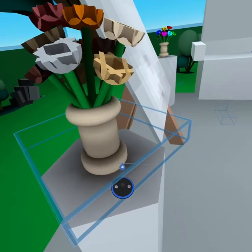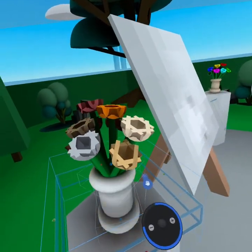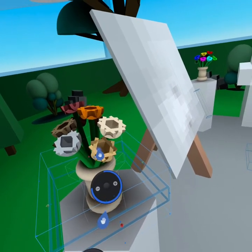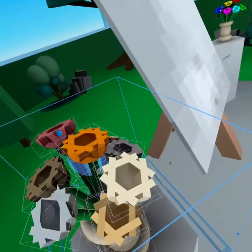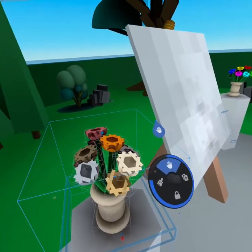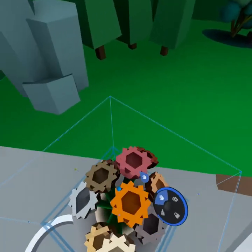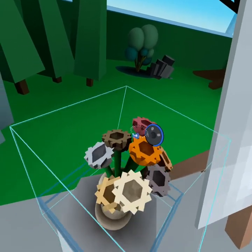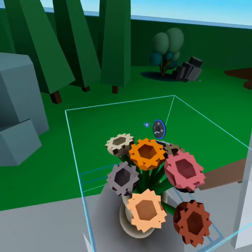Now when we group, we select this invisible object first, then the bottom of our vase, the middle vase, the second part. Then rather than individually selecting all the flowers, keep holding down on the pointer and you'll see plus and minus signs. Click the plus by pushing the joystick right to enlarge the selection tool and easily select all the flowers and stems. Put your hand inside and press the joystick left to group them together. Now the center is at the center of the vase. Grab the rotation tool and we can see it rotate smoothly.